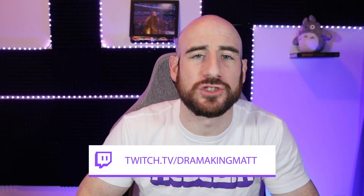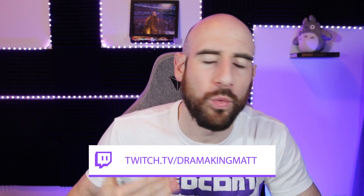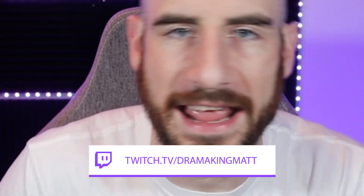Hey guys, it's the Drama King. Thank you so much for joining us for another video. If you have any questions or ever want to ask me anything about life, wrestling, gaming, streaming, Twitch — whatever it is — I do stream on Twitch. Check it out below three to four days a week so you can pop into the chat and join the Drama Club community and hang out with all of us.